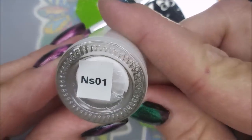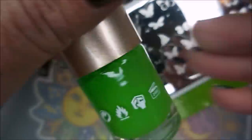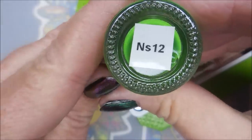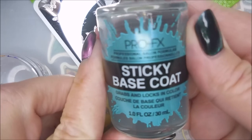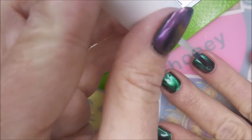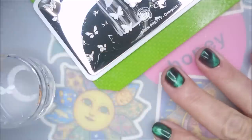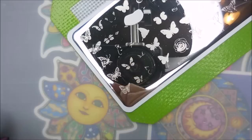I'll be using the Cold Diary Stamping Polishes: NS01, NS11, NS12, and NS04. I'll be using my Clear Jelly Scraper and my Monocle Stamper, and I'll also be using the Pro FX Sticky Base because sometimes I need that sticky base for my stamping — it just helps the stamp stick better. I try to apply really thin coats and let it dry just a little bit before I start stamping.